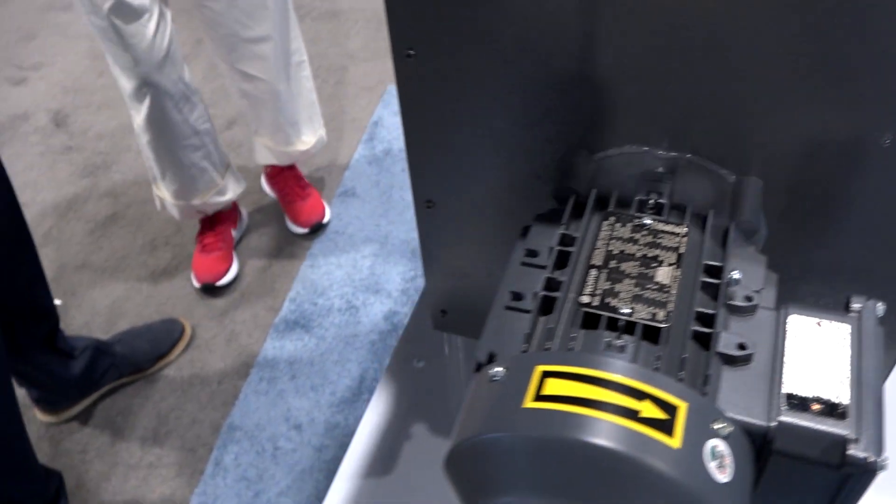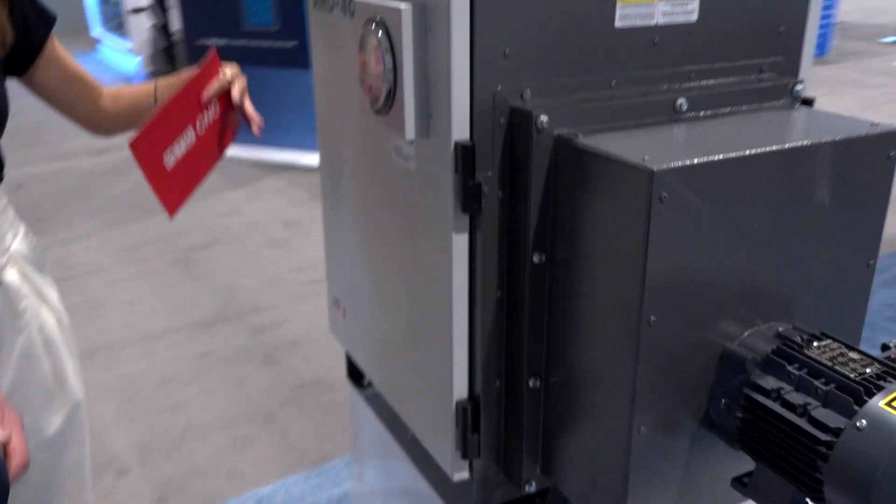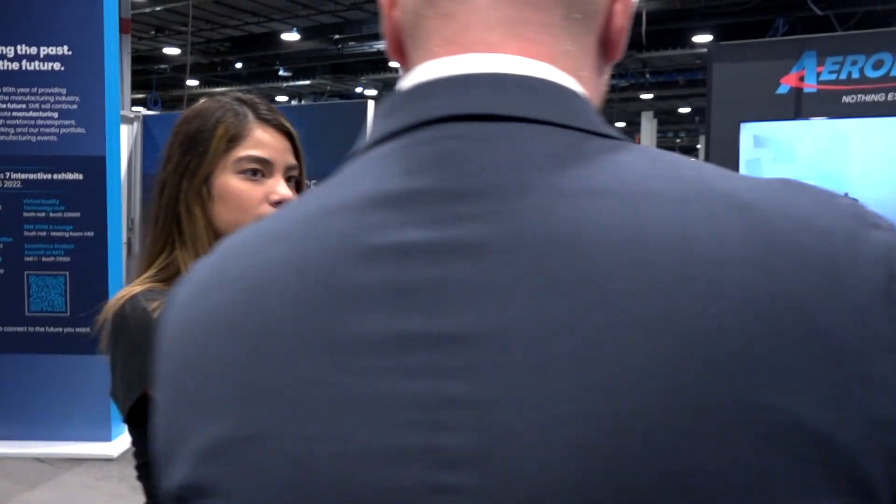How many stages does this unit have? That's a great question. The Aero features between four and five stages depending on the unit itself and the application it's designed for. We work with our customers to make sure they get the specific solution for their application.